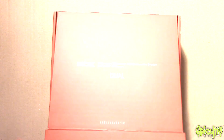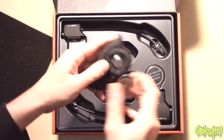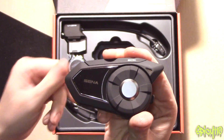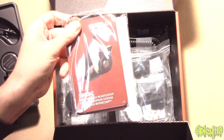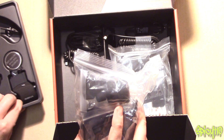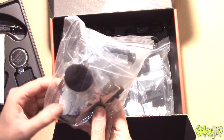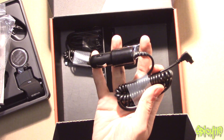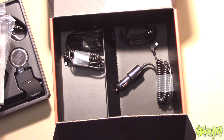We've taken the sleeve off, and in the box — because this is the dual pack — you get two of them and two base units for your helmet. Under the first layer you have compartments with the instruction manual and setup information. You get two self-adhesive mounts, since the clamp mount comes already fitted onto the base unit. You also get different types of microphone, self-adhesive pads, and literally everything you need — one set per headset. You also get a 12-volt cigarette charger cable and a standard USB charger cable for each one.